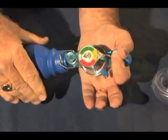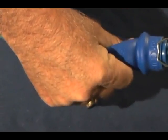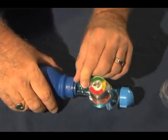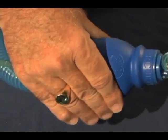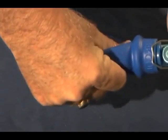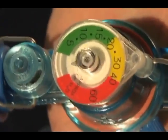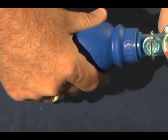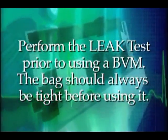Note in the first example with the pop-off valve open, the bag collapses when squeezed. Note when the valve is closed, it does not collapse when squeezed, remaining tight. From a practical standpoint, when the bag collapses upon squeezing, it is usually an open pop-off valve that is the cause. However, it could be caused by a leak elsewhere and should be investigated.